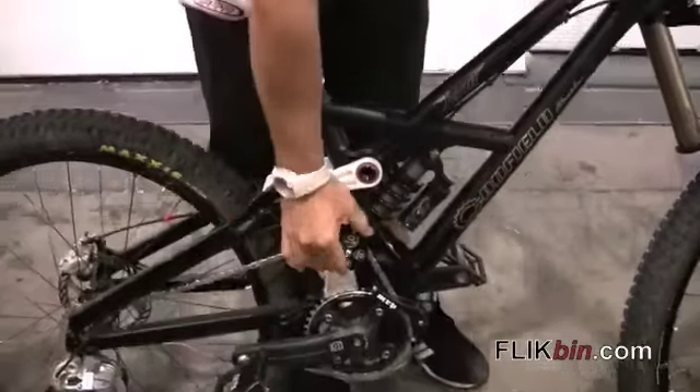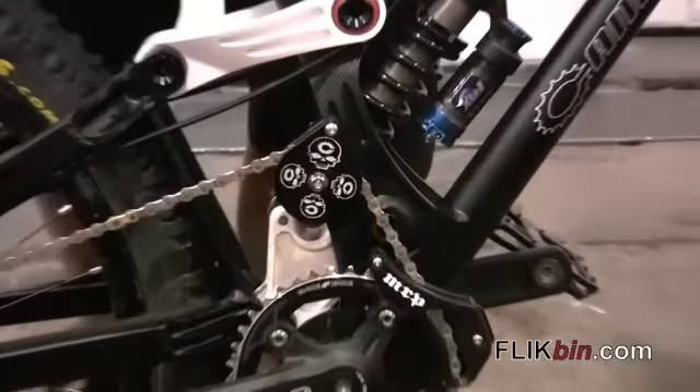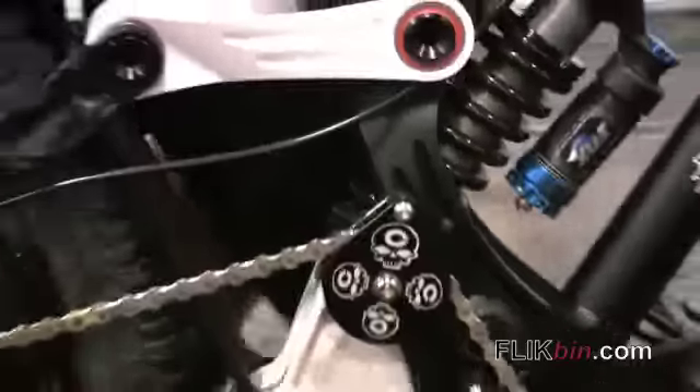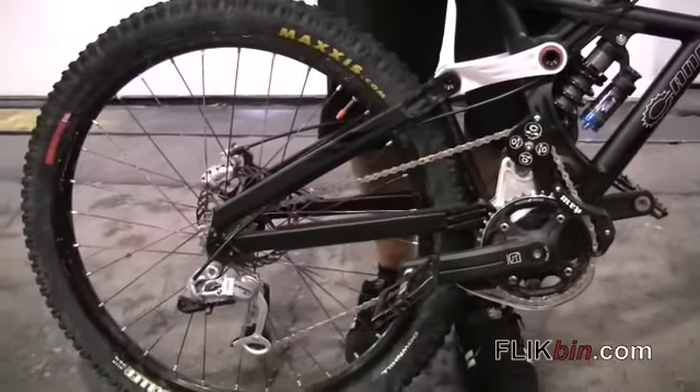To accommodate all of that rearward travel, we run an upper pulley wheel. This takes care of all the chain stretch and pedal kick. So not only do you have a really fast, smooth bike that takes bumps really well, it also doesn't kick your feet around. Riding flat pedals is super ideal.